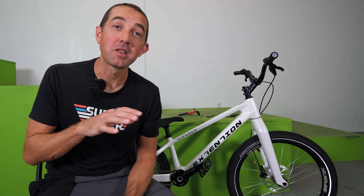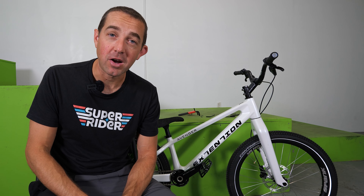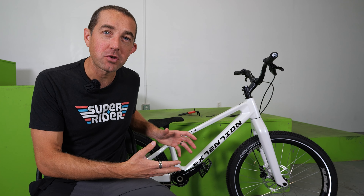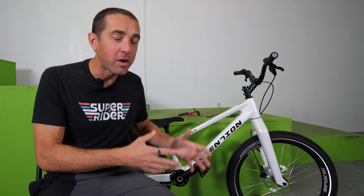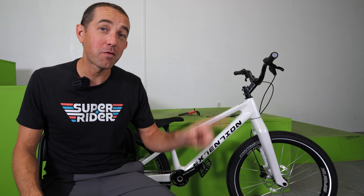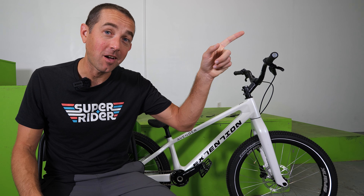If this bike is calling your name, there's a link in the description where you can pick it up from Trials Superstore. In the next video, we're going to take it out into the streets and give it a proper test. And in the meantime, if you've been looking at this 24-inch street trials bike and wondering — is 24 right for me, is 26 right for me, is 20-inch right for me — there's a video right here that's going to help you decide.